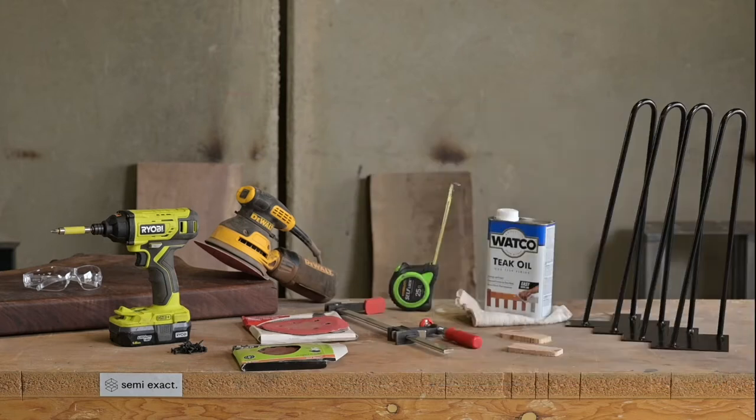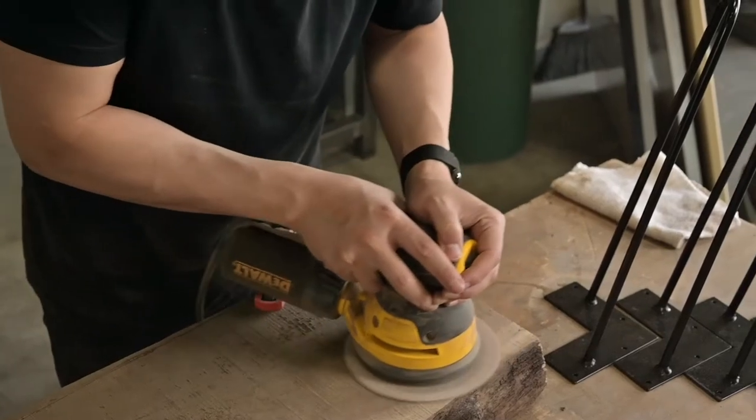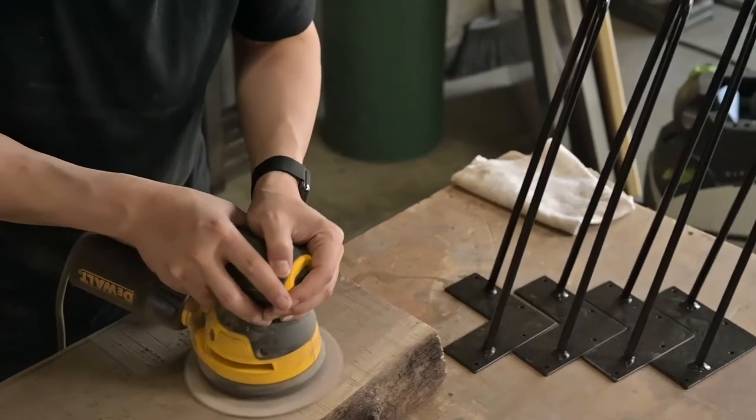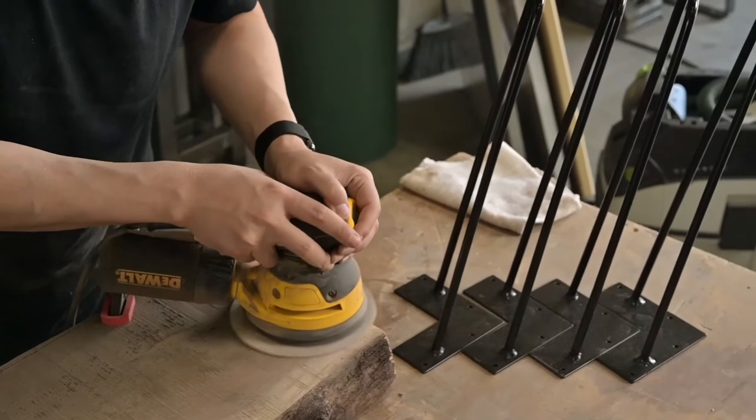We had an awkward end piece left over from a previous build — a little warped, a little asymmetrical, and perfect for a side table. As with all lumber, this required quite a bit of sanding.